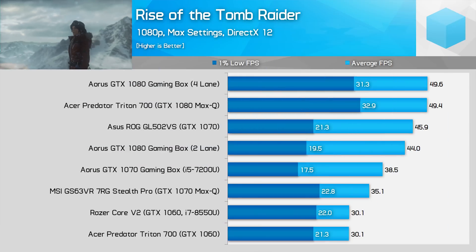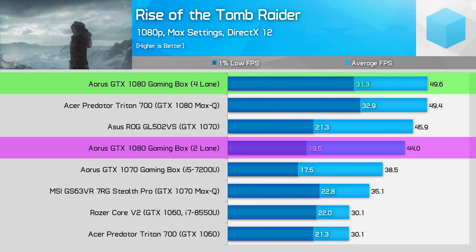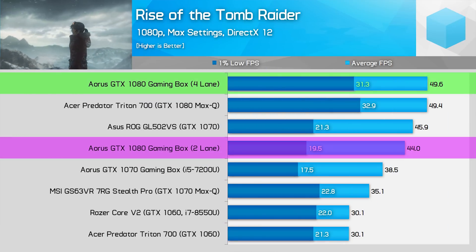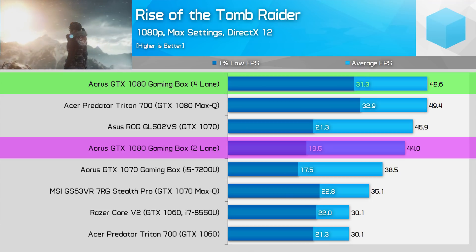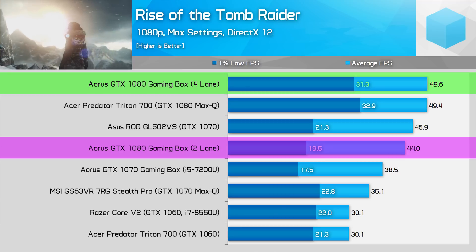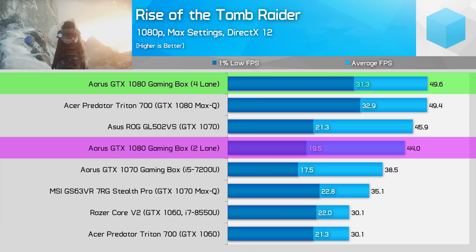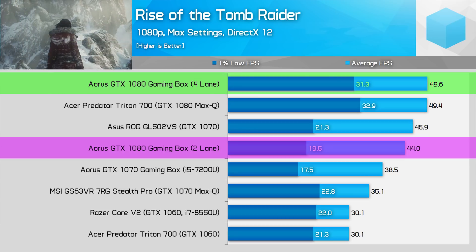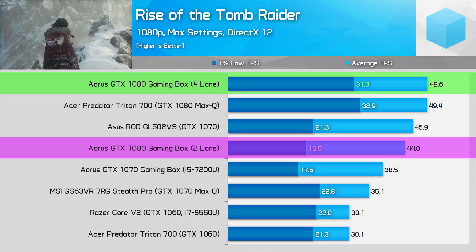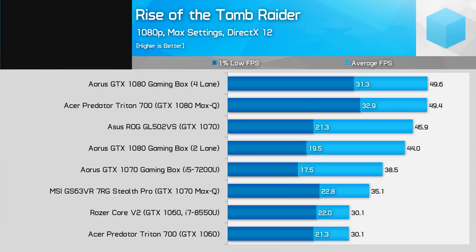Rise of the Tomb Raider is normally a punishing game, and it's here that the four-lane system holds a massive performance lead. In 1% lows, the four-lane system is 60% faster — the difference between 20 fps and above 30 fps at maximum detail settings with DirectX 12 enabled. The performance lead in averages is smaller at 13%, but still significant. It's clear in this game that four lanes gives you a better experience.